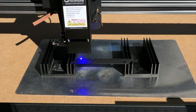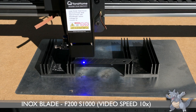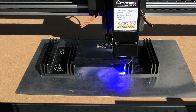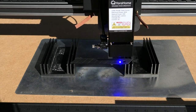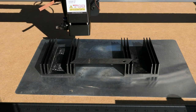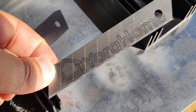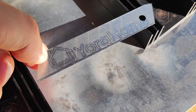I also wanted to do a marking test on stainless steel to see how it behaves on this material. The machine proved capable of producing excellent results on a cutter blade. However, this type of engraving machine is not designed for use on metals, so I don't recommend making intensive use on this material.